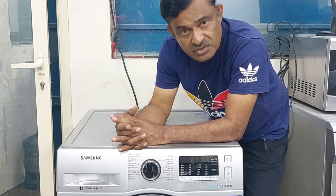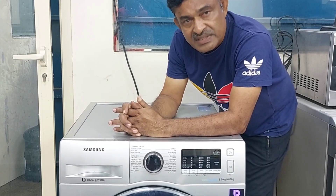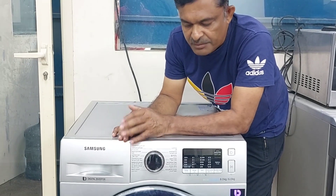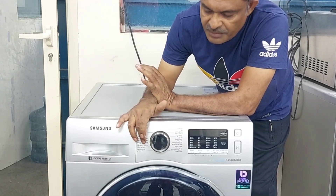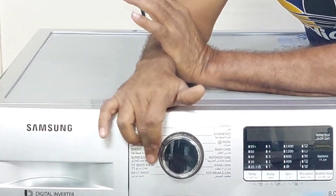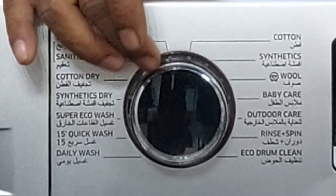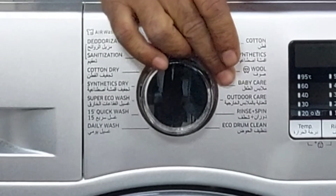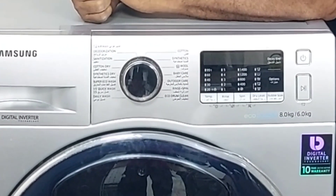The direct spin option is not available on this machine. You can check here — that program is not available. All other options are here, but not direct spin. I'm going to show you how to select direct spin in this machine. I will show you step by step how to select only the direct spin.